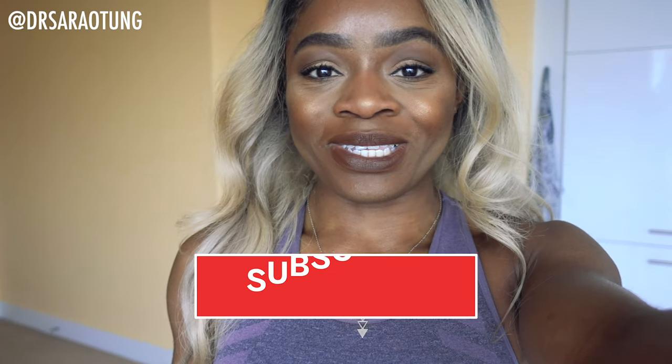Hello beautiful people and welcome to day one of the home workout challenge. I'm so excited you're doing this with me.